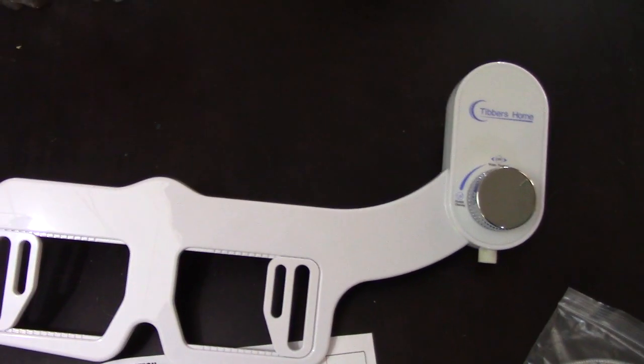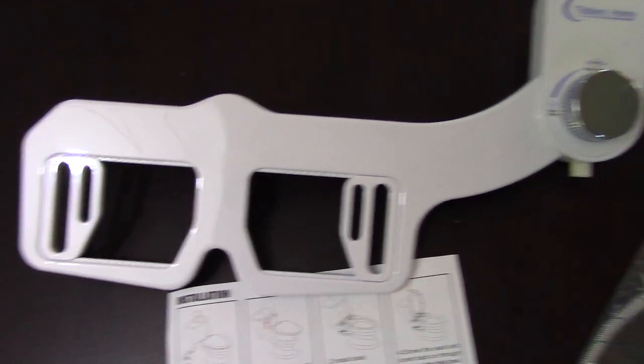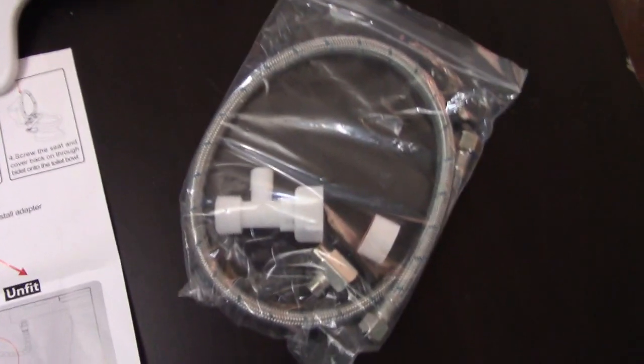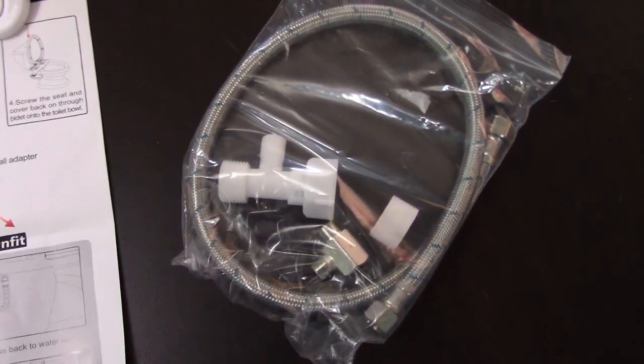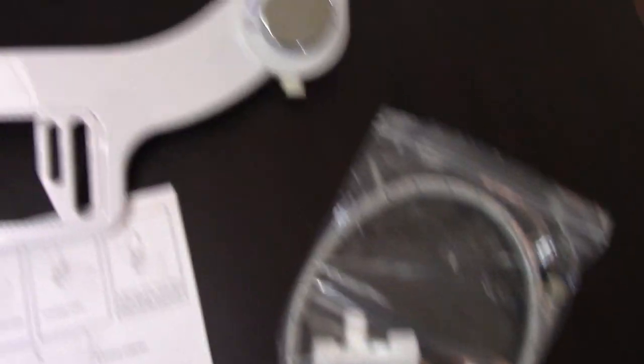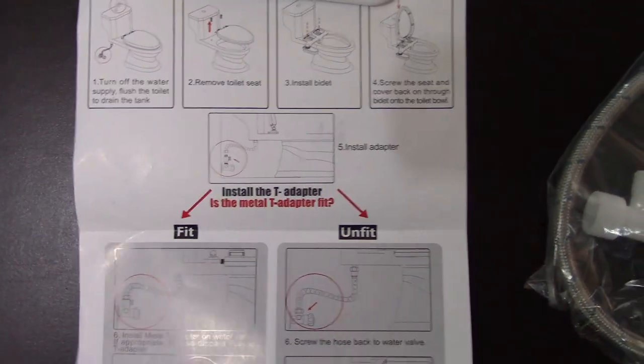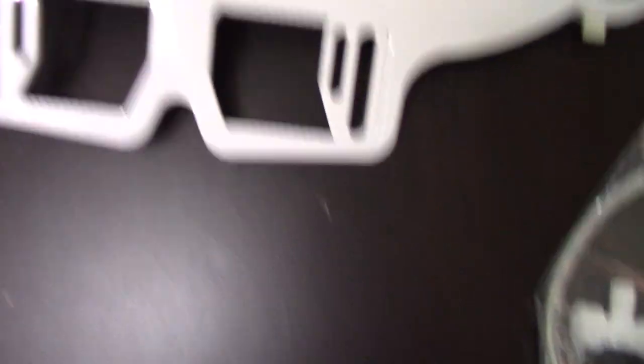Here is the bidet itself. It just attaches to the toilet seat — very few parts, only like four or five parts. This is to hook it up to the water system, and then that goes onto the back of the toilet. These are directions, but I'm a man, so I'll just throw it away.